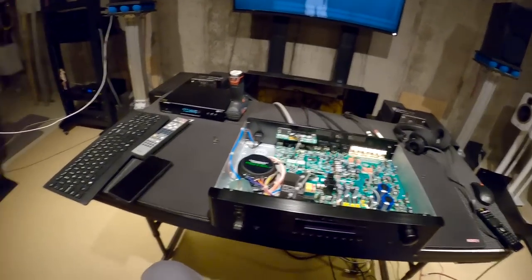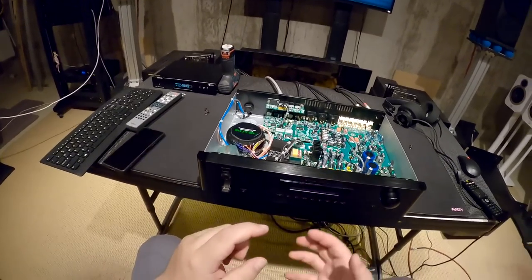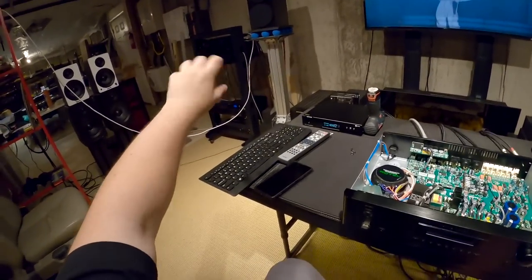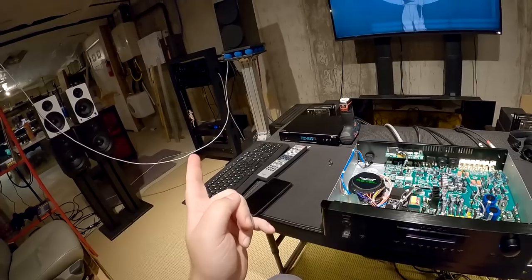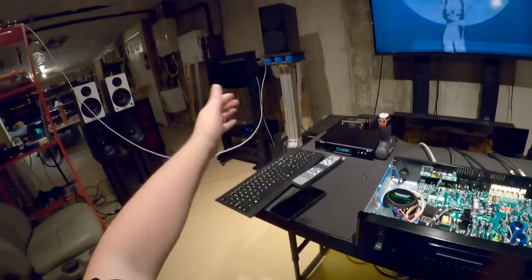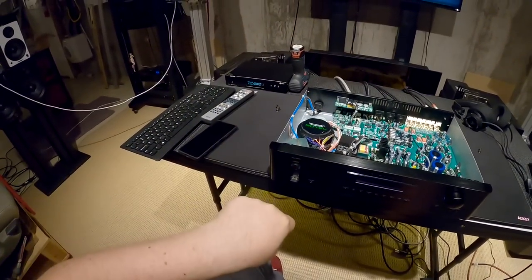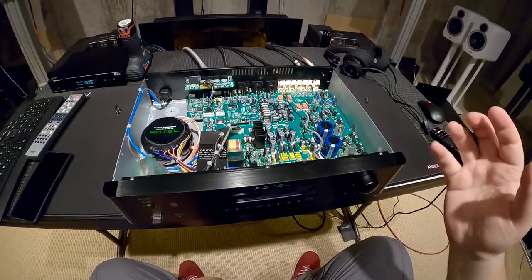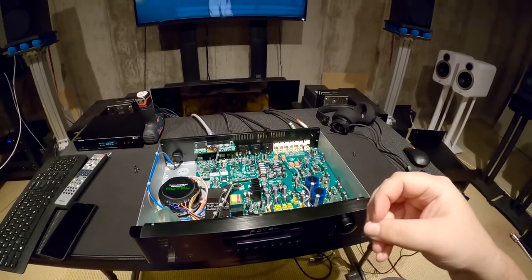Even the Soncoz SGD1 DAC over there is kind of a preamp — you can control and adjust volume and it has multiple inputs, though none are analog. But it does basically the same job as this, and it has two USB inputs for two different computers so you can switch between them. So there are options without getting a dedicated preamp. I just wish there was a dedicated preamp built for the modern world.